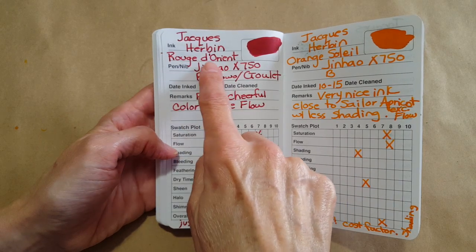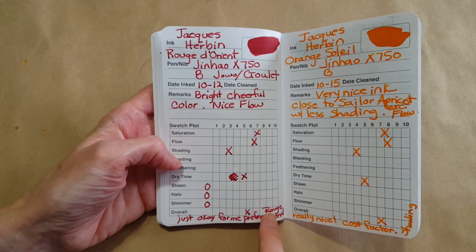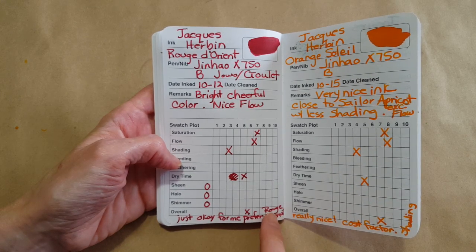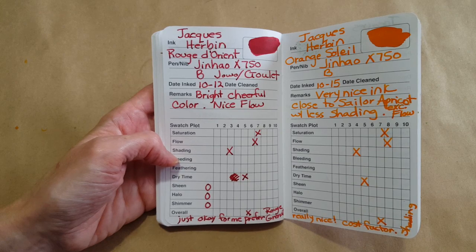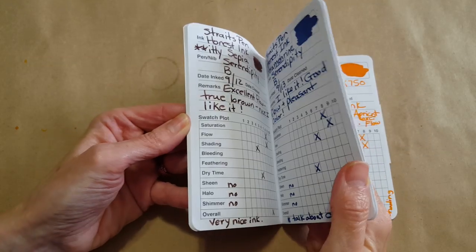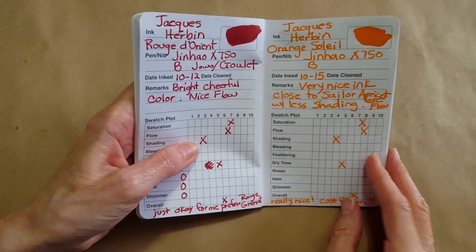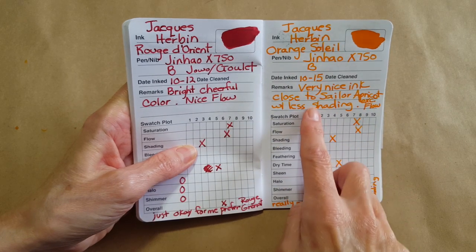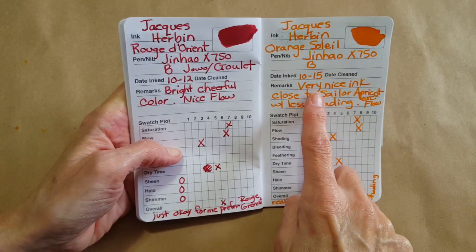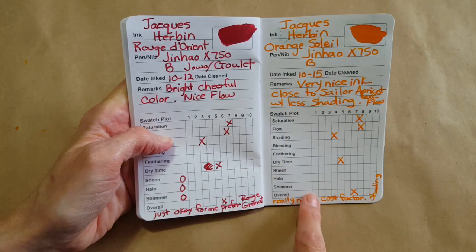I did Rouge de Orient — that was pretty but I really liked Rouge Grenat better. I also liked the Sailor Grenade better. Next was an orange ink — gorgeous, and I thought this was really close to Sailor Apricot. Really pretty, really nice.